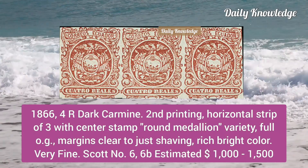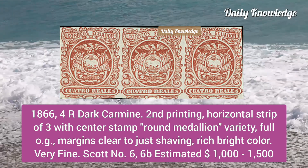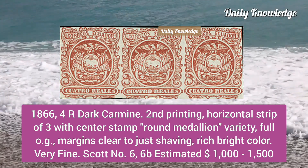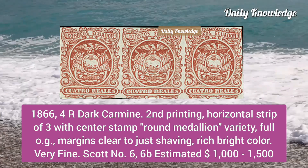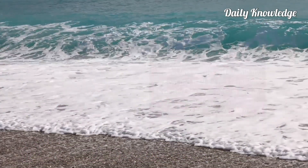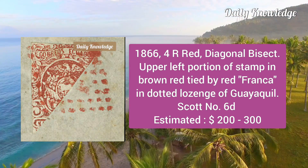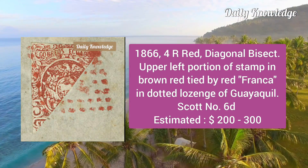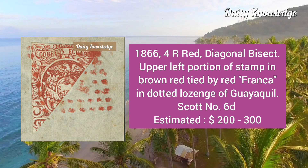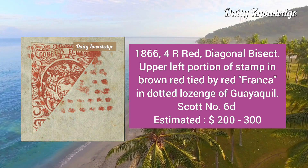Then the 1866 four reales dark carmine, second printing, horizontal strip of three with center stamp showing round medallion variety; it has full original gum and margins clear to just shaving. Next is the 1866 four reales red, color diagonal bisect, upper left portion of the stamp in brown-red, tied by red Franca in dotted lozenge of the Quito/Quail region.